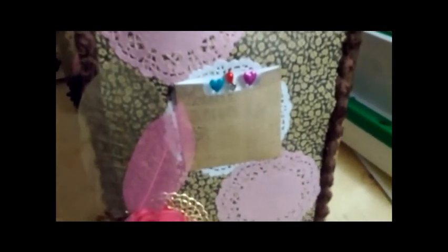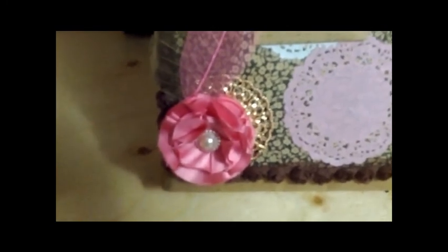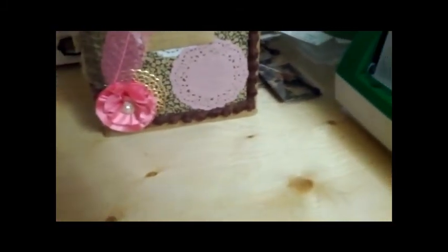That's the first bag — here's the second bag, and you can see the difference in the patterned paper. Everything is pretty much the same, and the flowers in the bottom left-hand corner are each different handmade flowers, but pretty much everything else is the same. And then here's the last one.